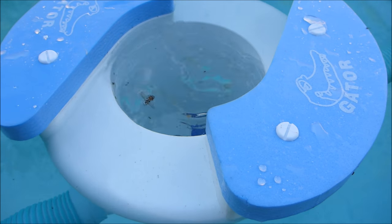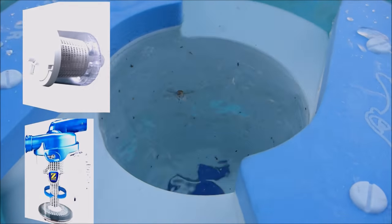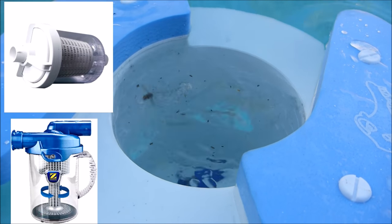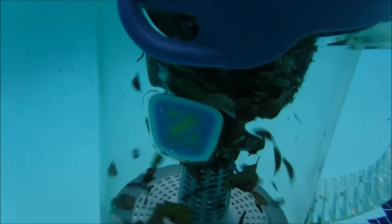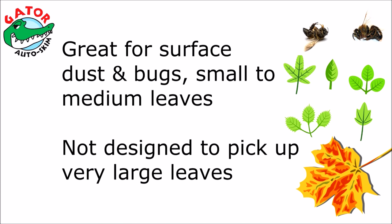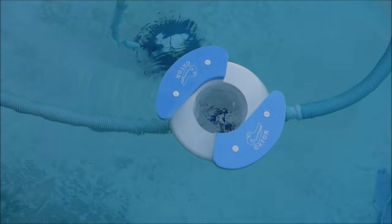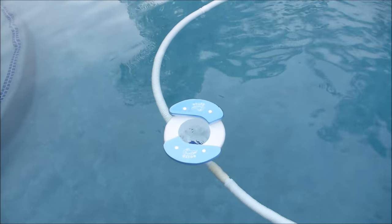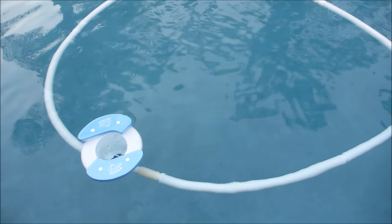If everything is set up correctly, the Gator will pull in the surface debris. By replacing your automatic cleaner's regulator valve with the hose connector, this allows all the debris that the Gator picks up to go into your inline canister and not into your pool's pump basket. As the cleaner is moving on the bottom of the pool, the Gator is pulling in the surface debris. That's a quick look at the Gator Auto Skim for your suction side automatic pool cleaner.